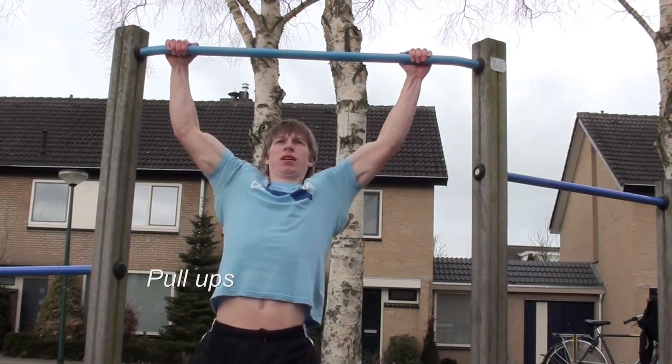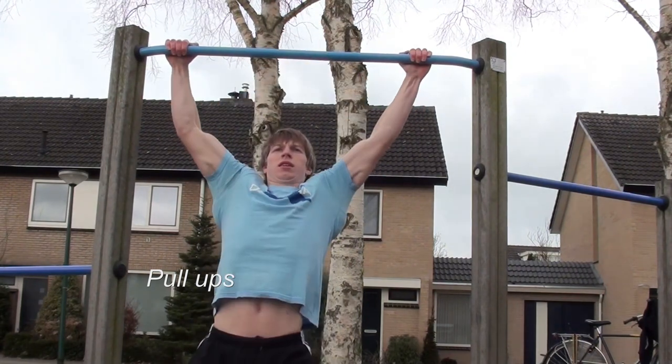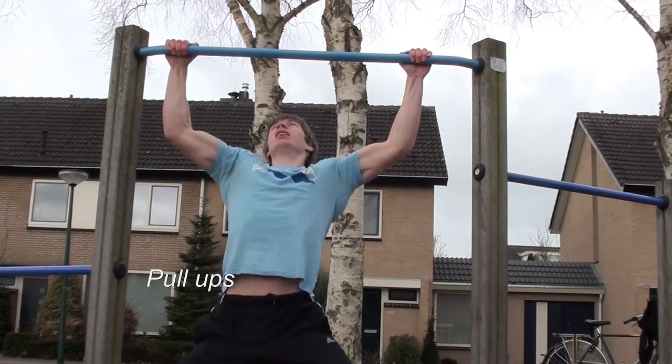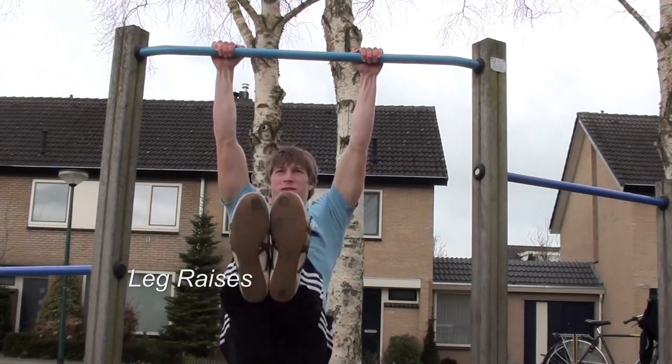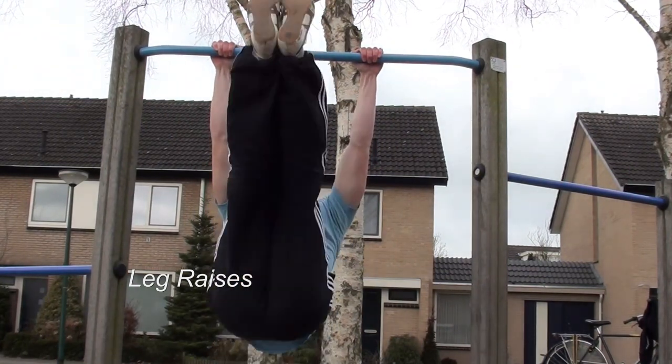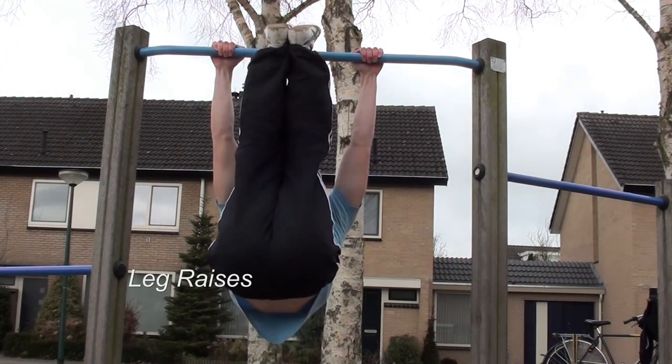The first exercise is a pull-up performed on a pull-up bar that is actually made for kids, but for some reason they make very high pull-up bars as well, and I really don't know how those small kids can actually get up there.